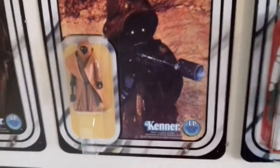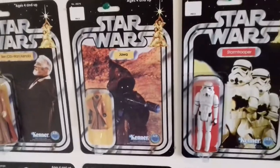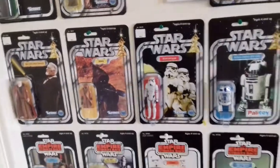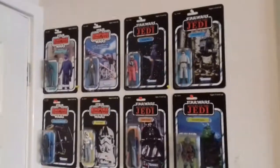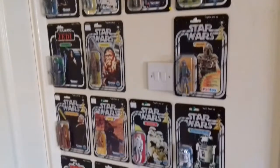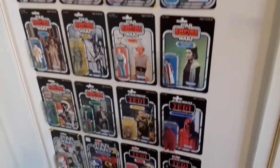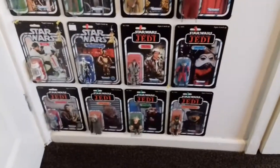Take this fella for example — a vinyl cape Jawa. It's apparently one of the most expensive figures you can get in its original form if you own one in mint condition. So there you go. It got me interested in getting the original line. None of these figures I owned as a kid — these are ones I got last year in 2016 on eBay. A lot of them I got for a decent price, and the conditions are excellent in some cases.